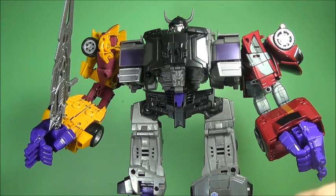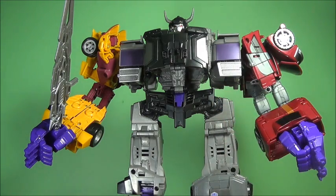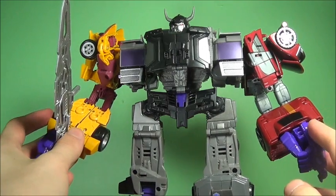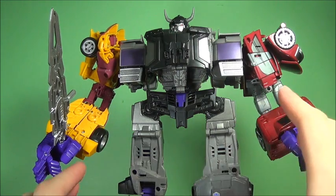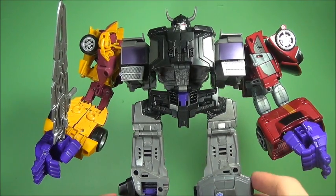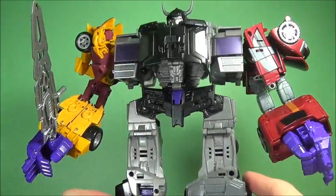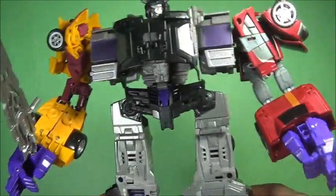Maybe it's the fact that I finally got five members of the Stunticons — yes, Off Road is here and not Wild Rider, but I don't care. I finally got them combined, and it's a good feeling to have this set done. I actually like the sword; I think it's a little small but I really do like it. I love the head — I know everyone's complaining about how ugly it is, but it's really not that bad in my opinion. The head's not the worst thing on this toy.